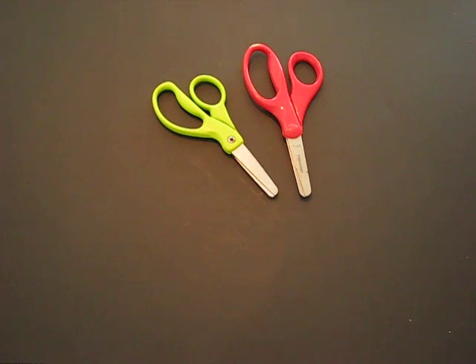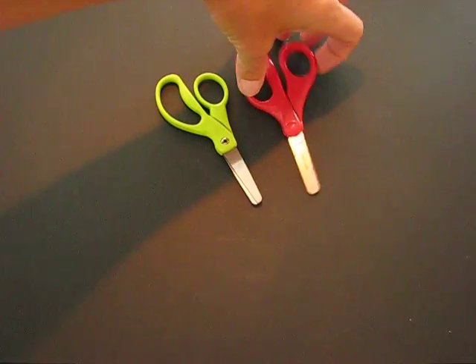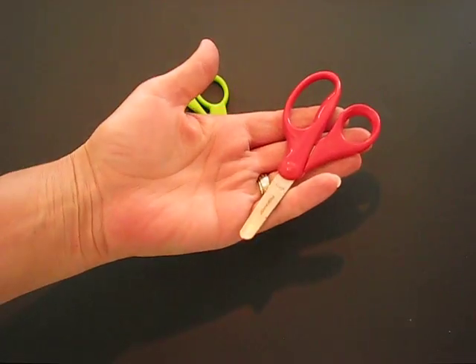Okay boys and girls, I'm just going to briefly talk to you about safety tips. Scissors are potentially dangerous tools in the art room, but not if we use them safely.